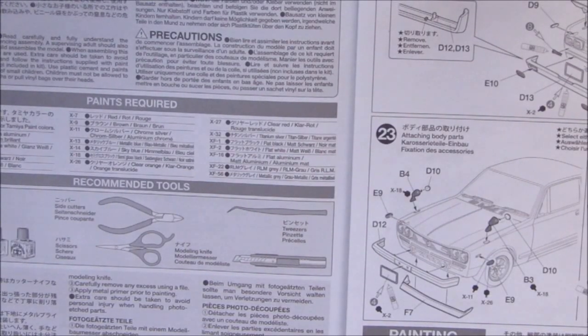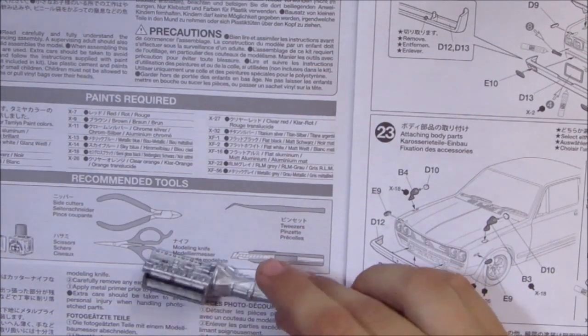I've opened up the instruction manual and completed step one, which is basically just the transmission and the lower part of the engine — not a lot of work. I painted mine flat aluminum, which I believe is the correct color. On to step two.